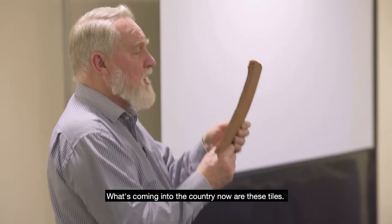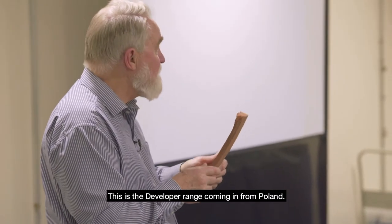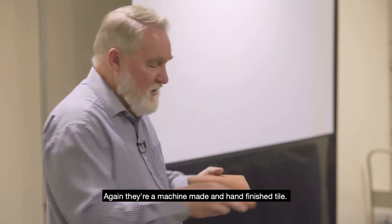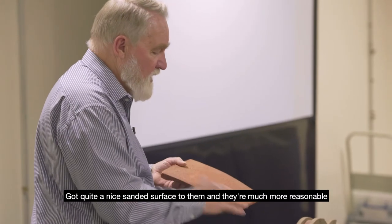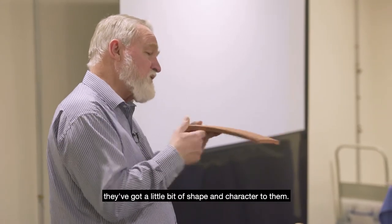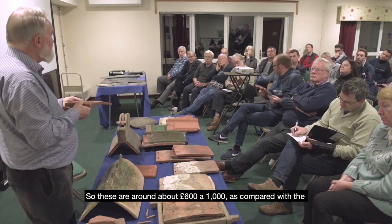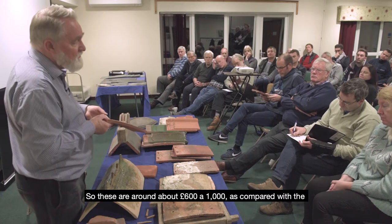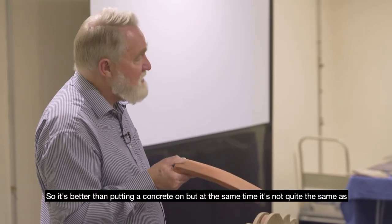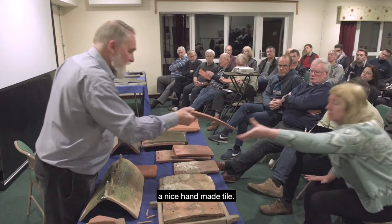What's coming into the country now are these tiles — this is the Developer range coming in from Poland. Again they're machine-made and hand-finished, with quite a nice sanded surface, and they're much more reasonable than the fully handmade tile. They don't look too bad on the roof and have a little bit of shape and character. These are around 600 pounds a thousand, compared with the Chemo tiles at about 1,100 pounds a thousand — better than concrete but not quite the same as a nice handmade tile.